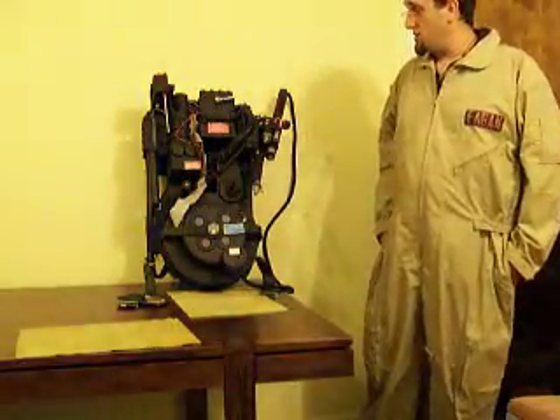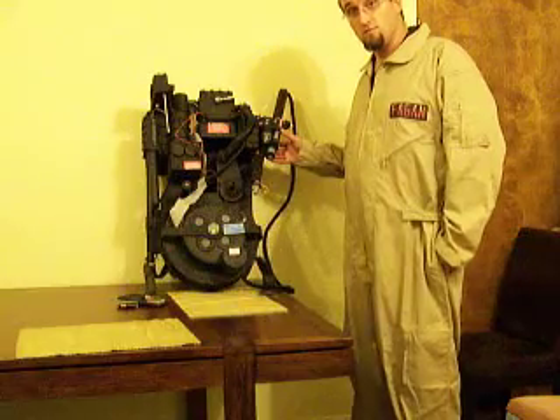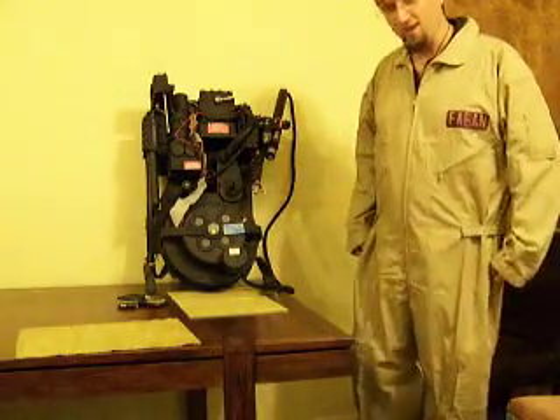Hi all, just here to show off my improvements on my ProtonPak this year's Halloween. I've added an Arduino to control the flashing of the lights — I thought they were kind of bland last year. Of course, I also got myself an actual flight suit.